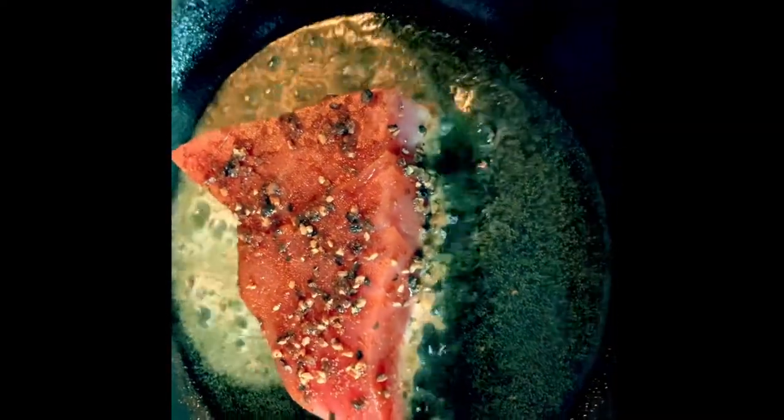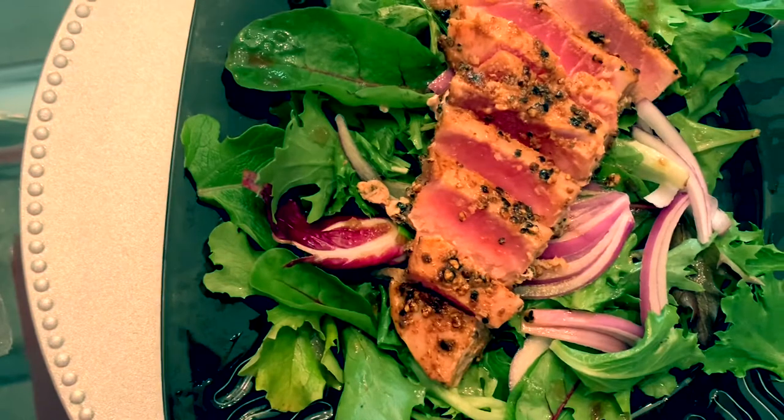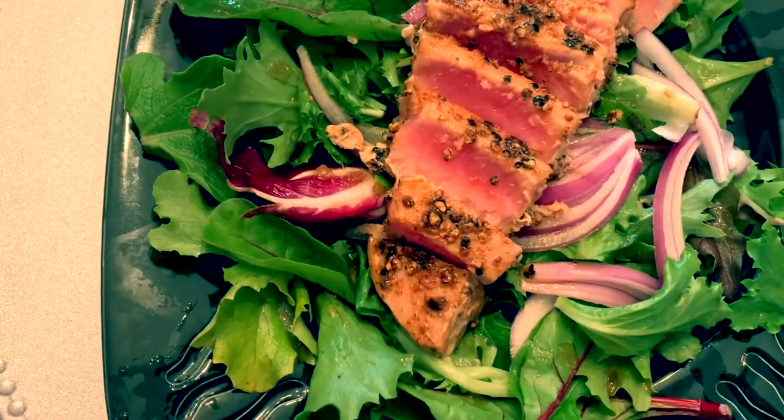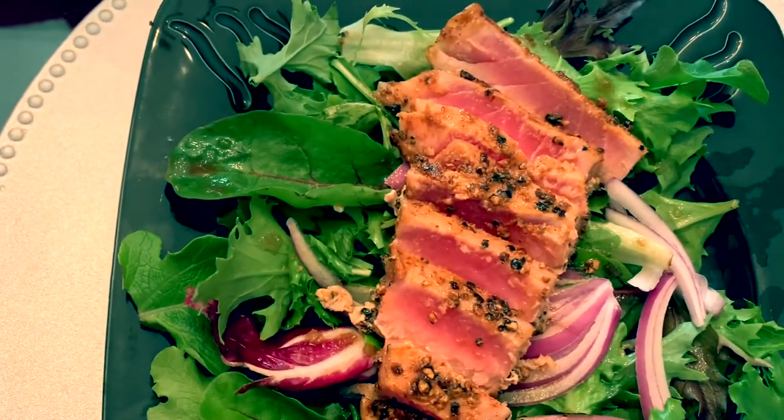I like to cook it on high temperature. Personally, I like my tuna medium rare. And there you have it — my seared peppercorn tuna. I put it over a bed of lettuce and I'm going to make a soy ginger vinaigrette to go along with that.